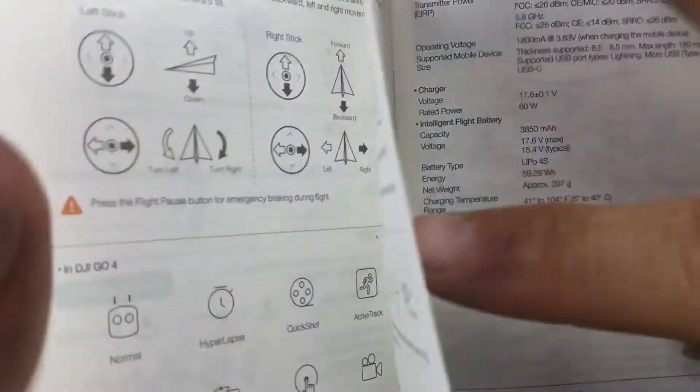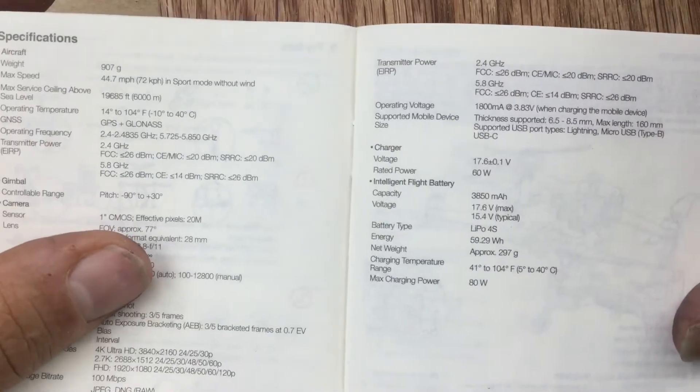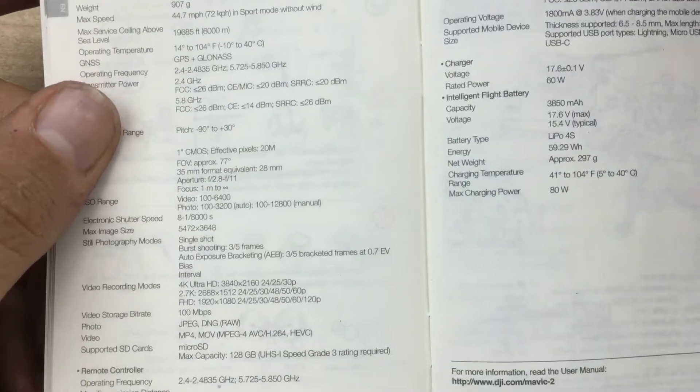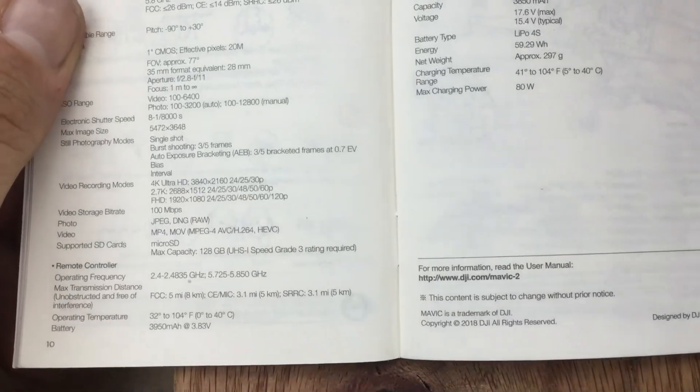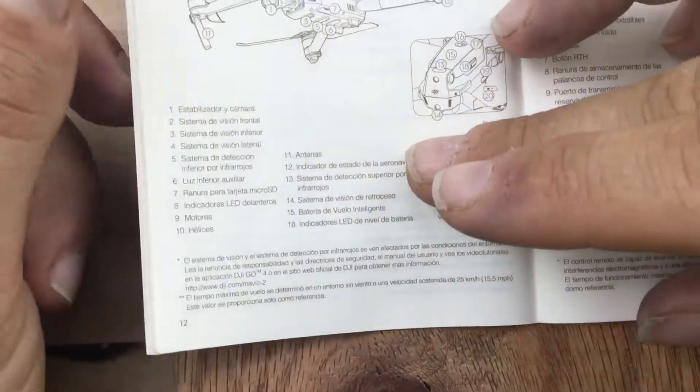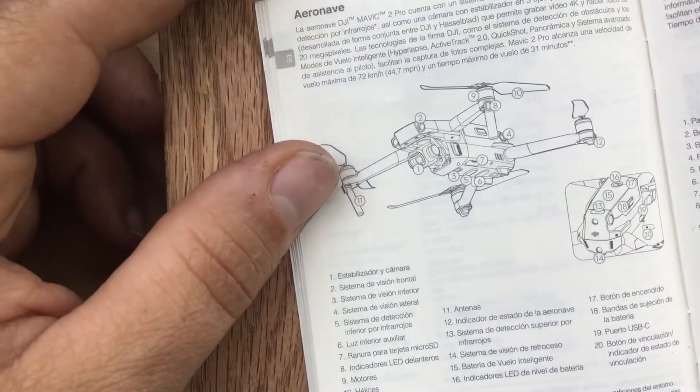Alright, oh there's more. Okay. And then this is another language. Thank you very much.